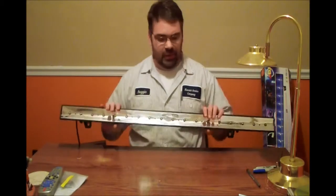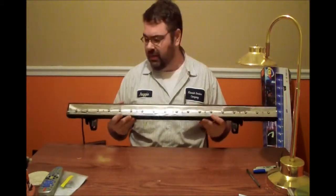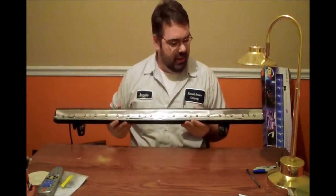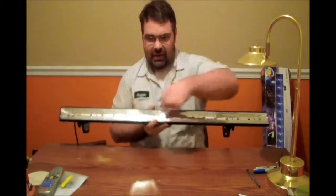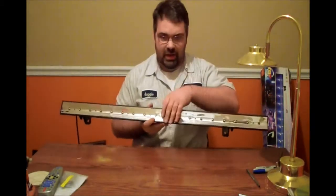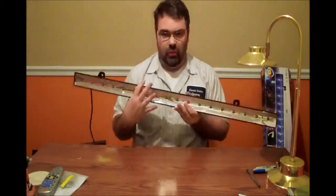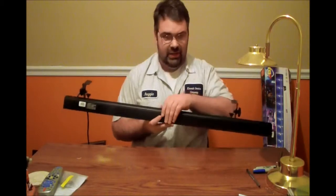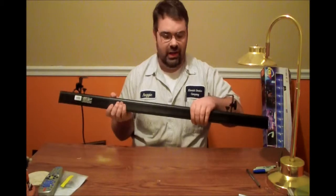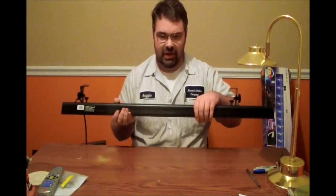This is the light here. This is a three meter light, so it is a linear style light. It has 18 UV LEDs mounted inside with a plastic lens over the top of it. The rest of the housing is completely die cast metal — very, very durable. Feels very sturdy, but also still fairly light. It's just not that heavy at all.